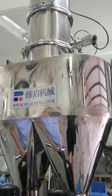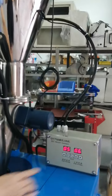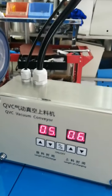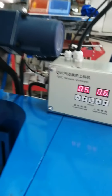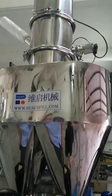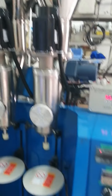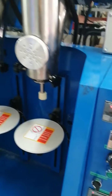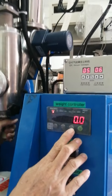Once the hopper is full, it will stop sucking. If you want to stop it, you can press this on/off button. The machine will stop once it is full.